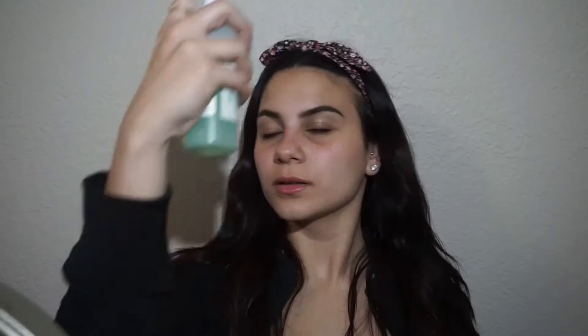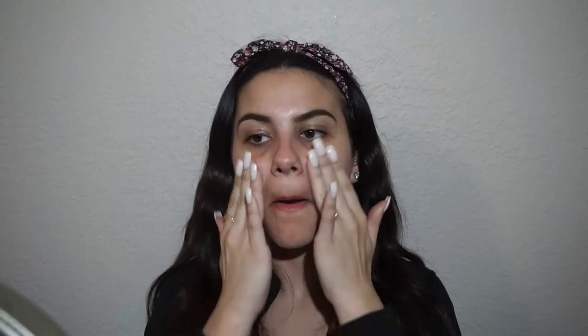I'm going to go in with the Mario Badescu facial spray to prime my face. Then I'm going to go in with the Hangover X and apply that all over my problematic areas, usually where I will want my foundation to stick the most.